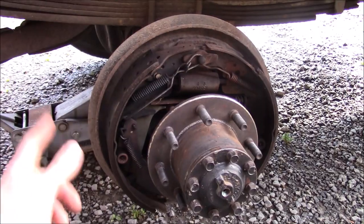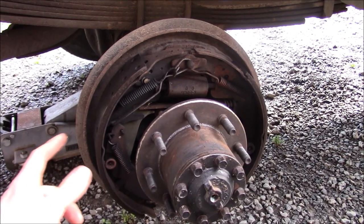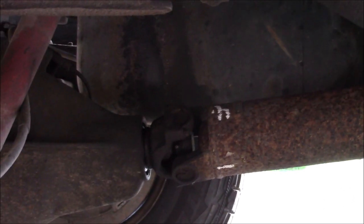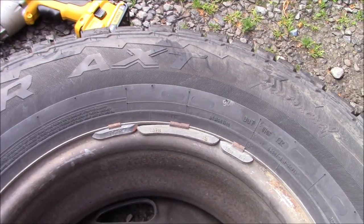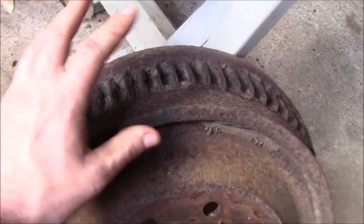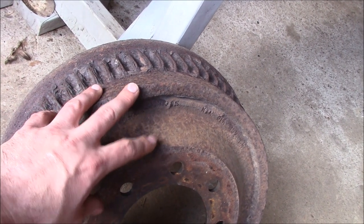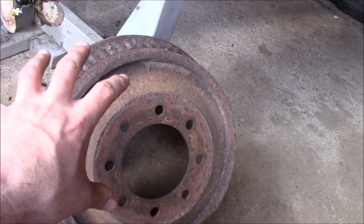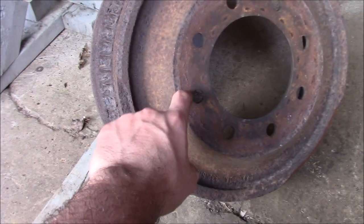So I should explain the problem. This truck has had the shakes for a while, basically right around 62 to 63 miles an hour. Originally thought it was the drive shaft that was out of balance, but we worked through that, balanced it with hose clamps — no improvement. Tires have been rotated and balanced, no difference. It came down to the drums, and as you can see there's a little bit of corrosion on these drums. I almost want to say these are the original ones for the truck, but they're still in good shape on the inside.